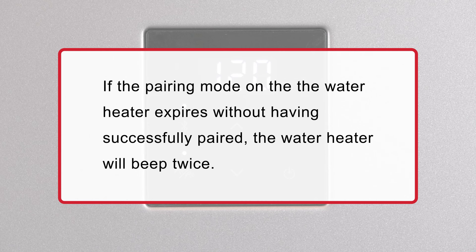If the pairing mode on the water heater expires without having successfully paired, the water heater will beep twice.